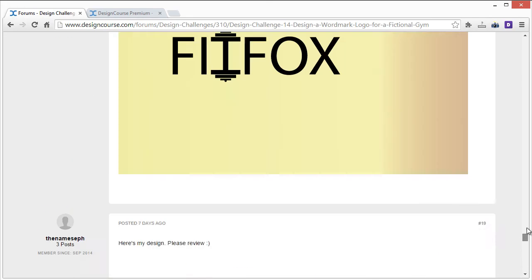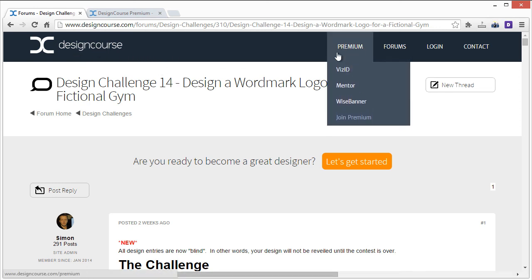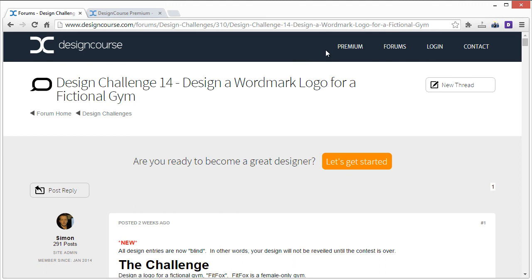That's it for all the entries! Make sure you subscribe on YouTube if you haven't yet. Check out designcourse.com/premium — very shortly I'll be restructuring the premium service so you can buy premium video tutorials with a one-time fee instead of a monthly subscription. Look out for that, and I'll be releasing design challenge number 15 shortly. If you have any ideas, let me know in the comments on YouTube or on the website forums. Goodbye!